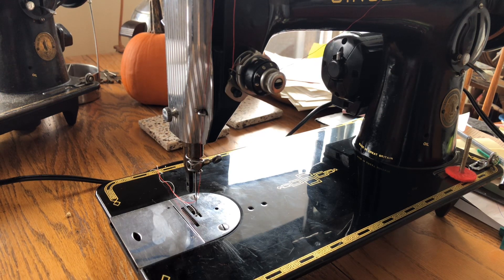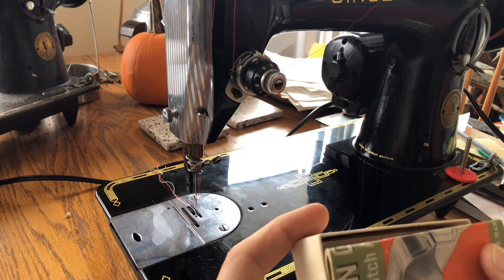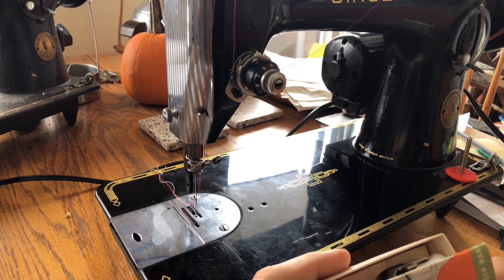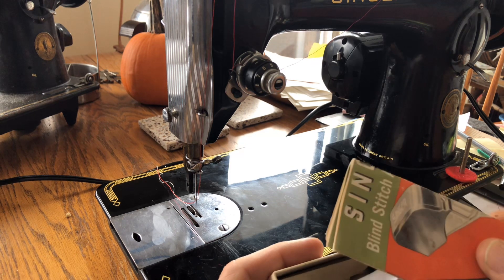Welcome back to the Vintage Sewing Machine Garage everyone. Making another video for an attachment. My inventory of machines is quite low, so I wanted to get this video made while I still had my Singer 201 — the one with the gorgeous black lacquer you can see your reflection in. This is the one that I will be debuting soon.